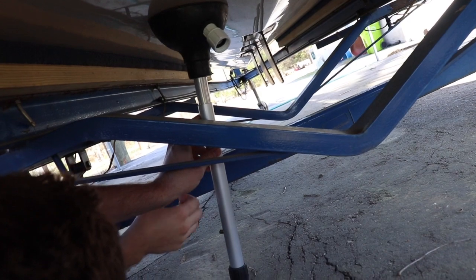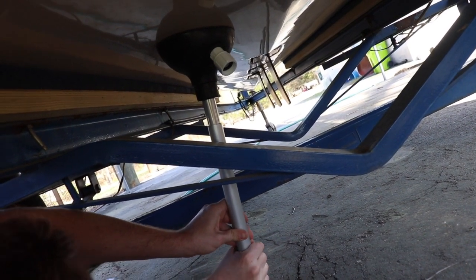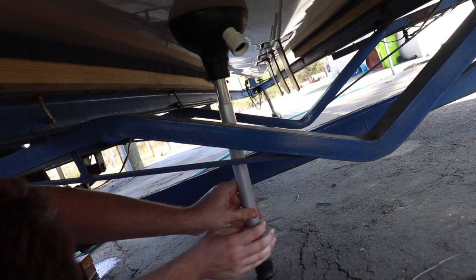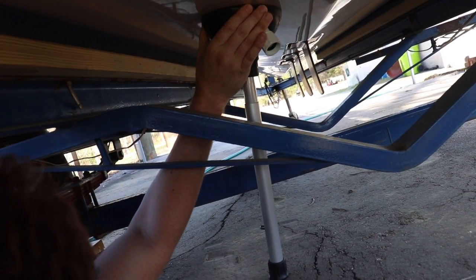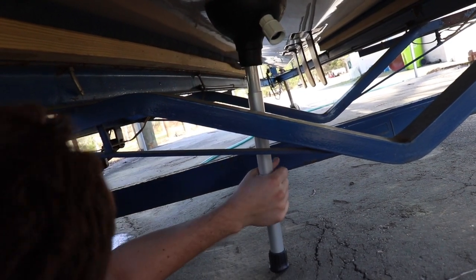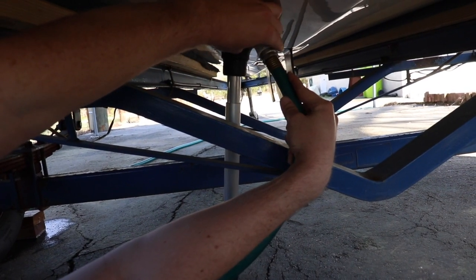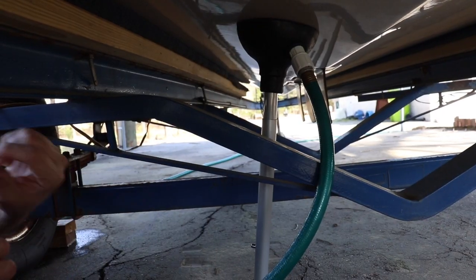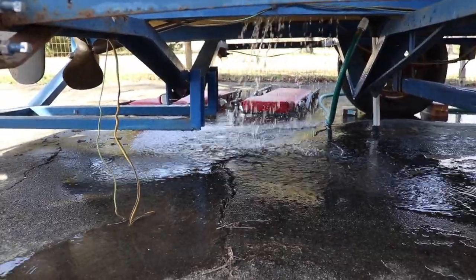We're going to make sure it's sealed all the way around, then twist the handle to make it a nice tight fit up underneath there. Now that it's nice and secure and tight, we have a flush connection and we're going to hook up the water hose.